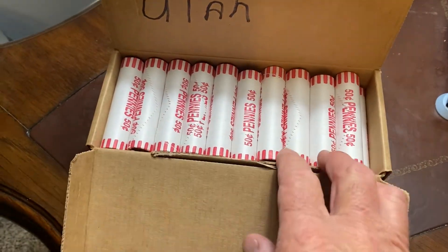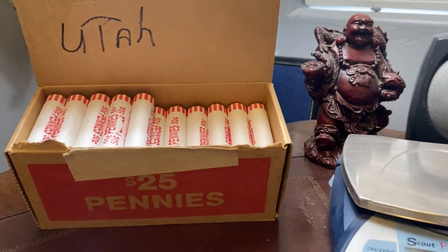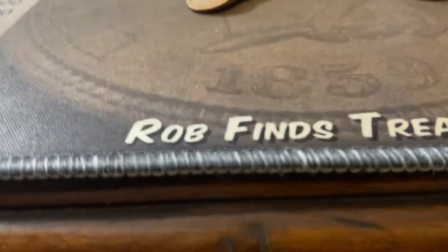Let's get right in this box and see what we can find. Anyway, there may be some treasures in here. I will bring you in with the first find. Fifth roll in.